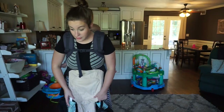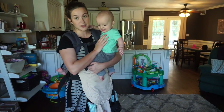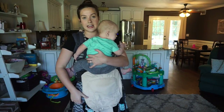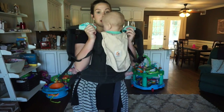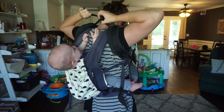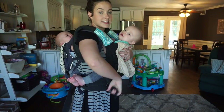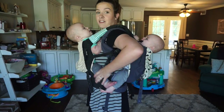Now grab baby number two. This is Jacob, my smaller baby - he weighs about 19 pounds, just about a pound lighter than Jameson. Seat him making sure his legs are in an M-shape, pull the panel up over his back, and bounce him into a good seat. Simply put your arms in, grab your clips in the back and snap them together, tighten, then pull him close to you. Grab your arm straps and tighten on both sides.